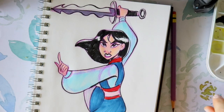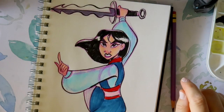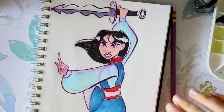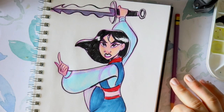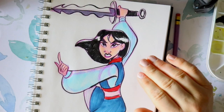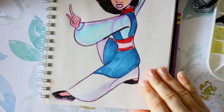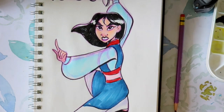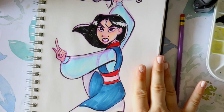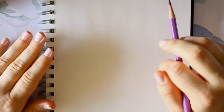Hey guys, it's me Priscilla! I thought it'd be fun to do a Mulan drawing tutorial series since the new live-action Mulan is out on Disney Plus. I thought it'd be fun to do a couple of cool Mulan characters. I've done a tutorial on Mulan before, but it's been a long time and this one is more of a power pose. Let's go ahead and get started.